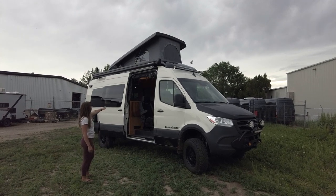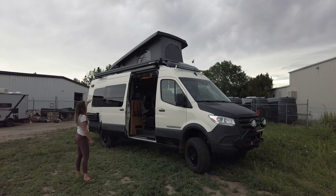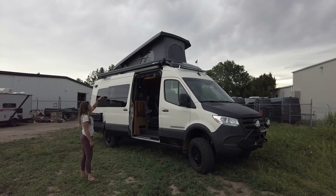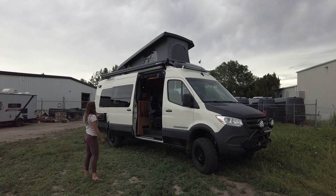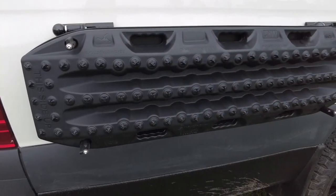At the sliding door we have RB Components bug screens. We have some LED rigid lights at the four perimeters of the van's top, and then we also have a custom Ross Monster Maxtrack table mounting system in the rear.